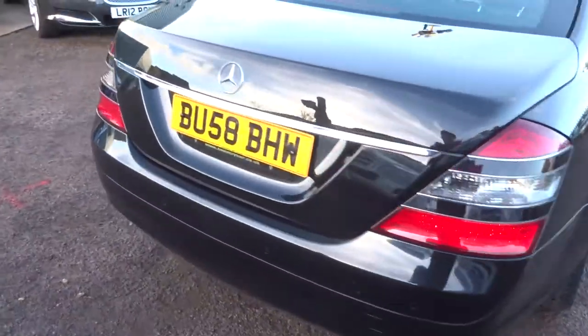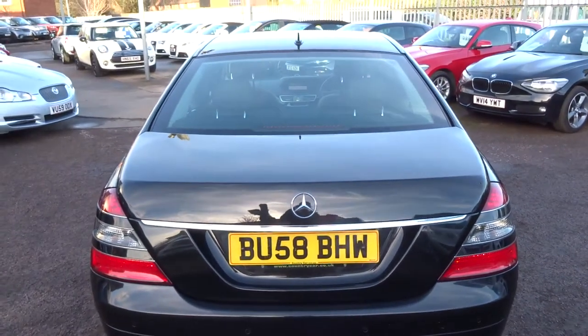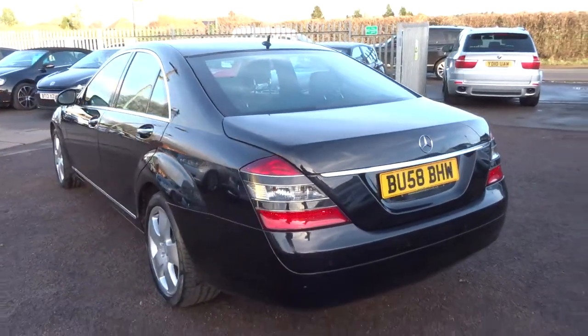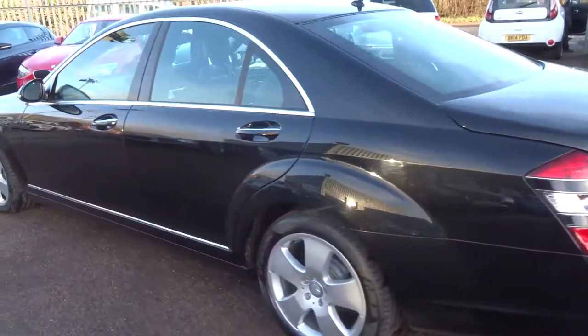It's done just over 81,500 miles. I'm going to give you a walk around the car, show a few of the features and general condition. It is about 34 miles to the gallon.